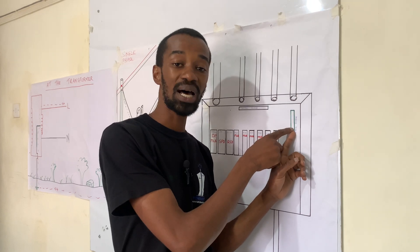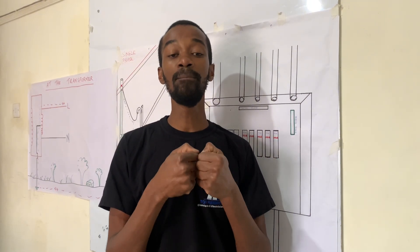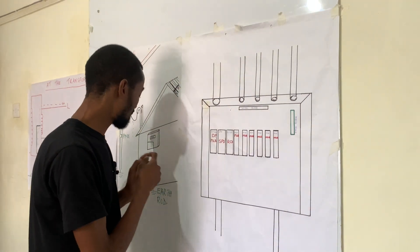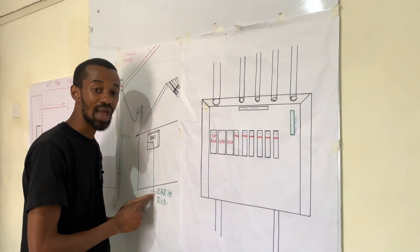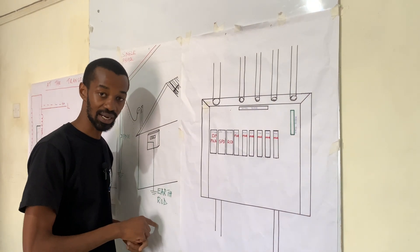At the earth bus bar, there is a connection all the way to the meter box, and at the meter box there is an earth rod where the excessive charges will flow to the ground.